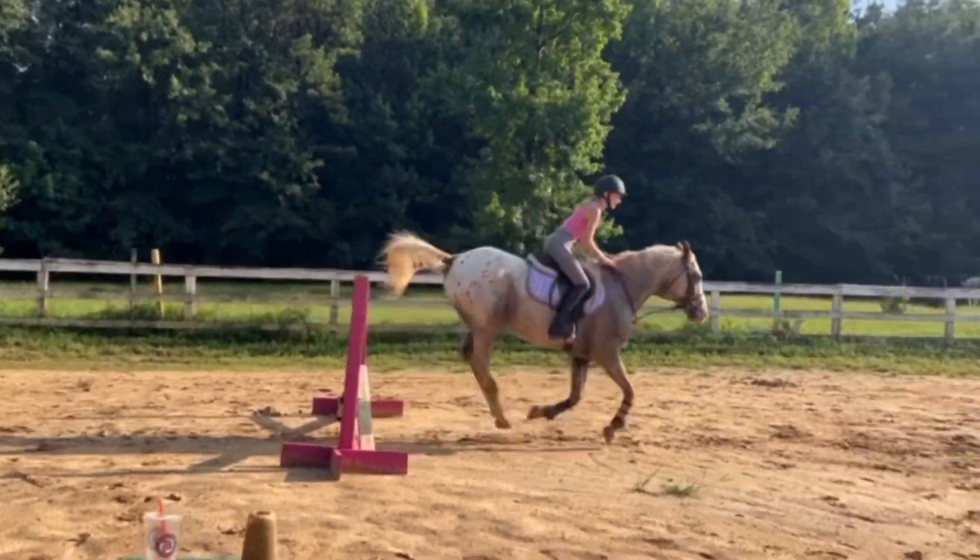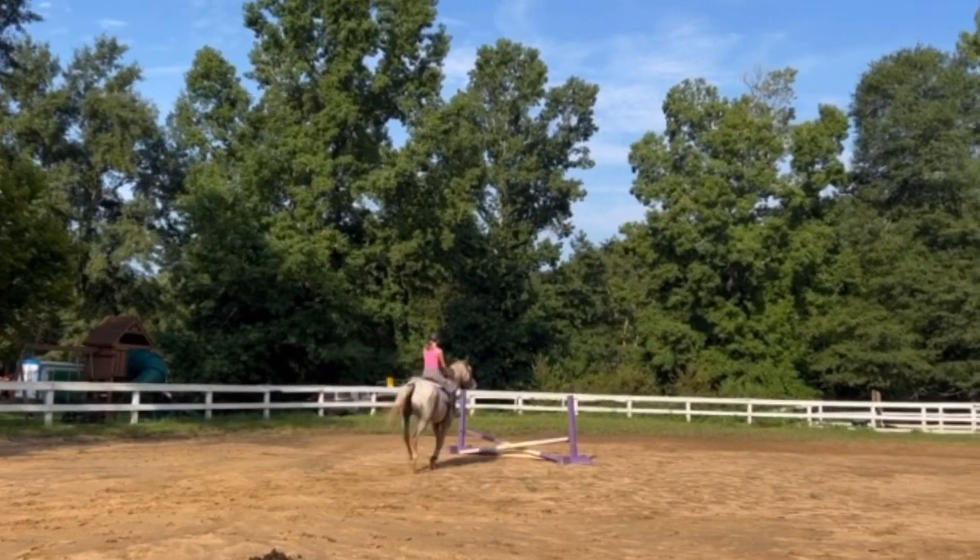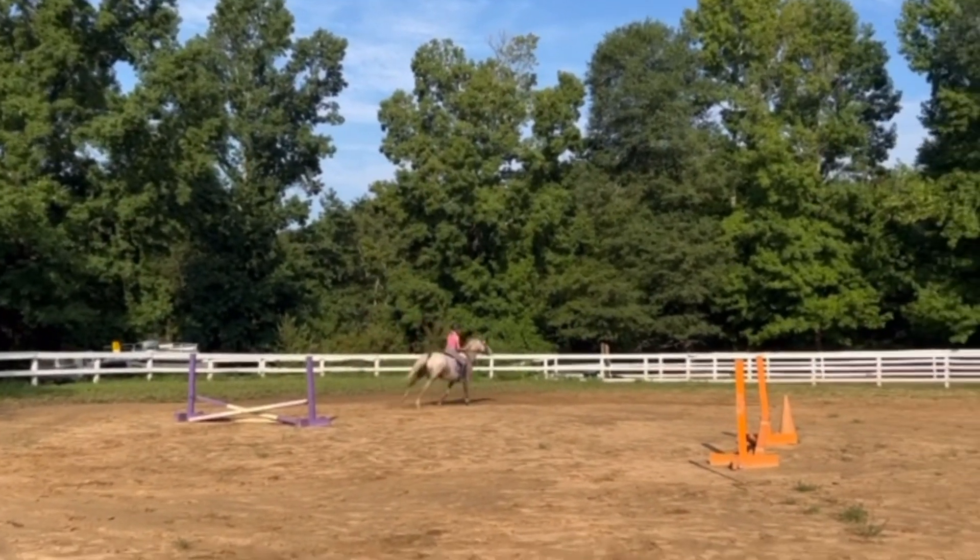Going into the pink jump he took a long spot and I got launched again, but oh well. We wanted to end on a good note, so we just cantered in to purple, then I finished on my ride and hosed him off.